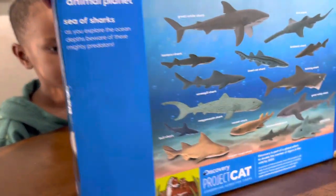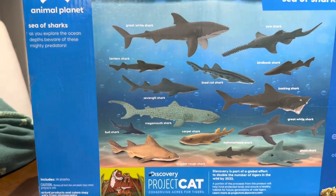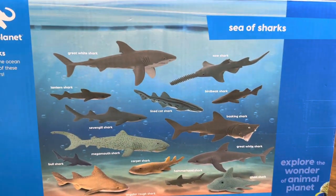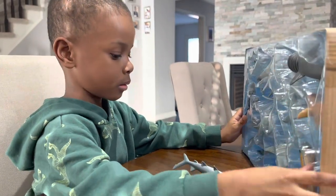All right. Let's open it up. Let's see. I think it comes with... Let's tell everybody what it comes with. It comes with how many sharks? Fourteen sharks! All right, let's check it out. Got it open. Let's check them out, Mace. Let's see what ones are inside.